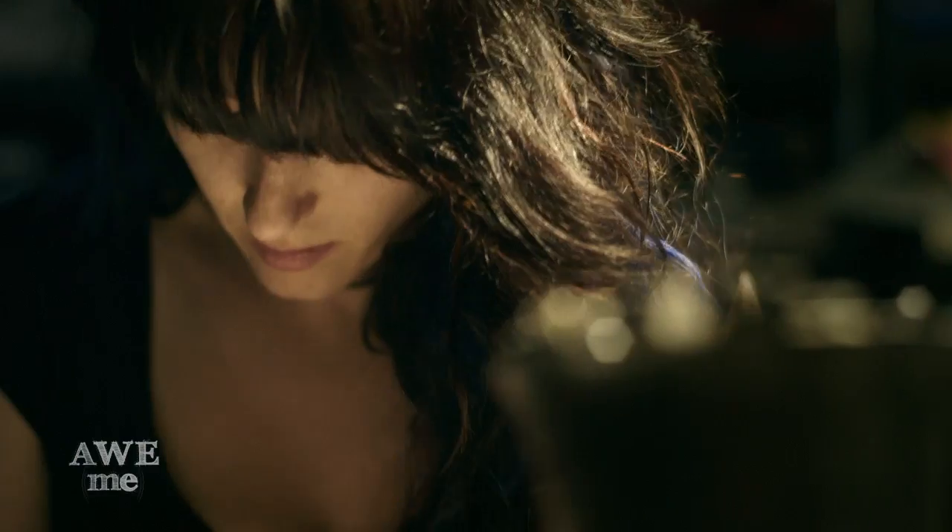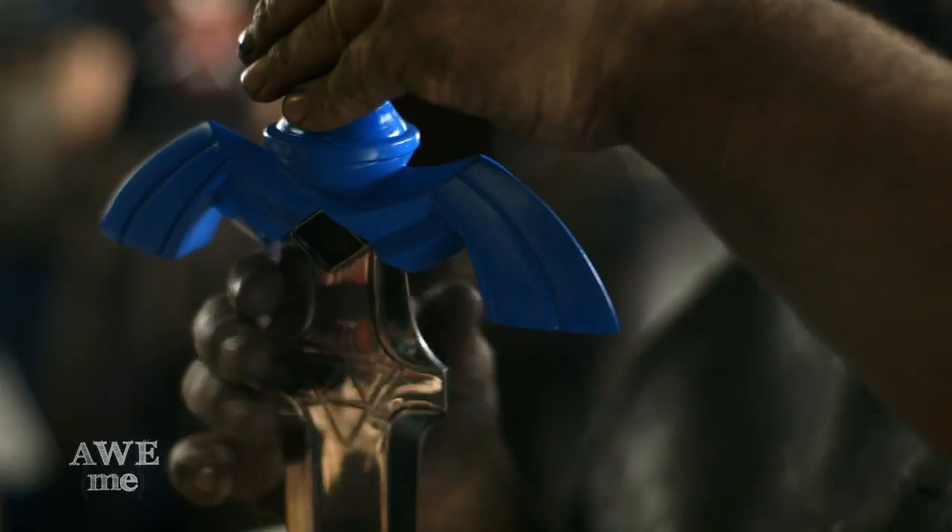Zelda's Master Sword has been one of the most requested blades, so I guess you wore me down. I'm making it for you.